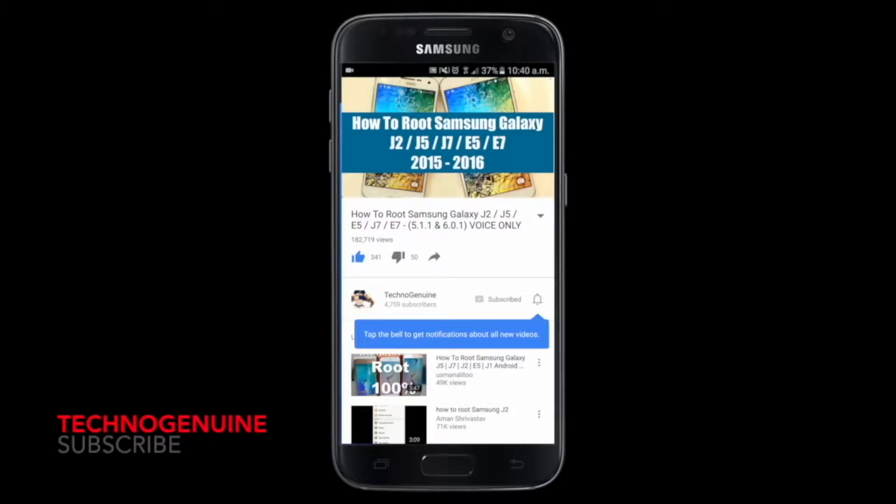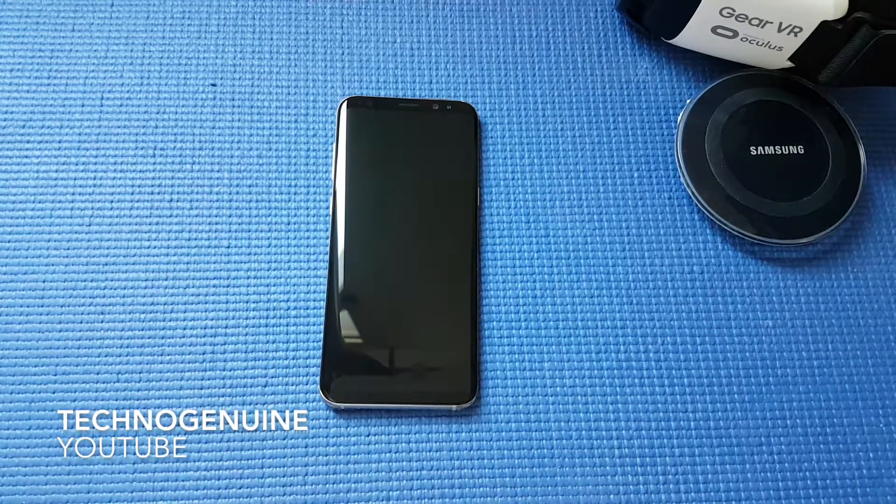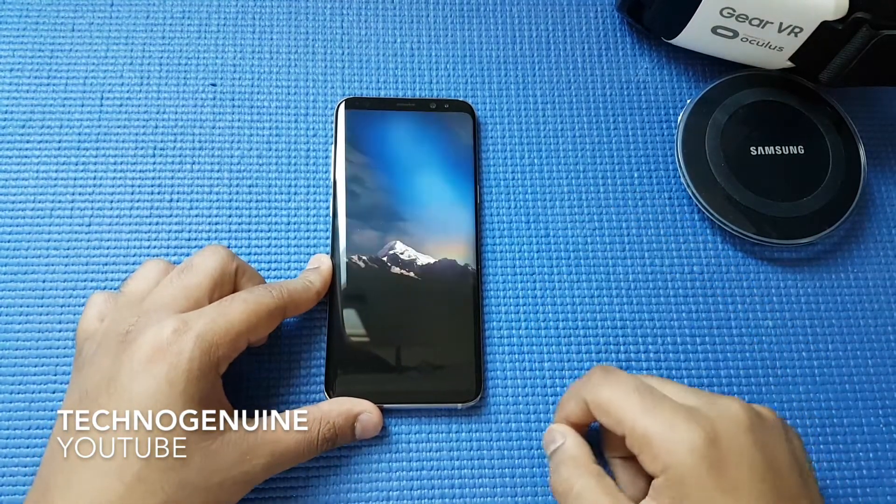Don't forget to subscribe and press the notification icon. Hello guys, this is Echna Jinwen and today I'm going to show you how to enable safe mode on Samsung Galaxy S8 and S8 Plus.